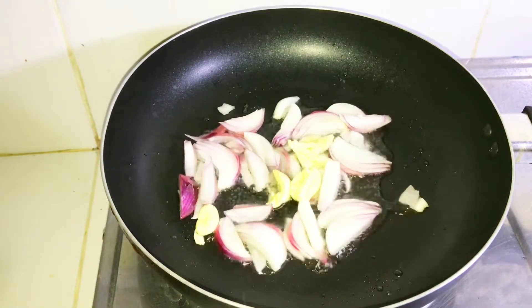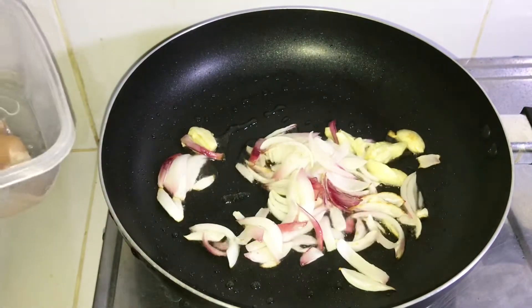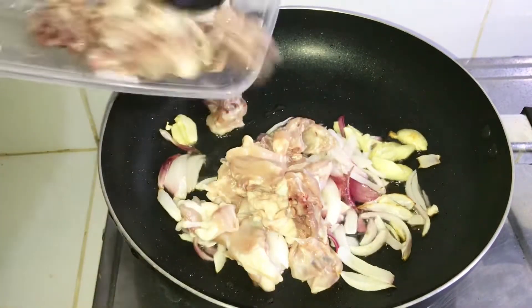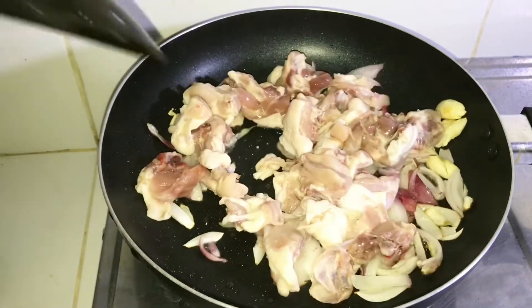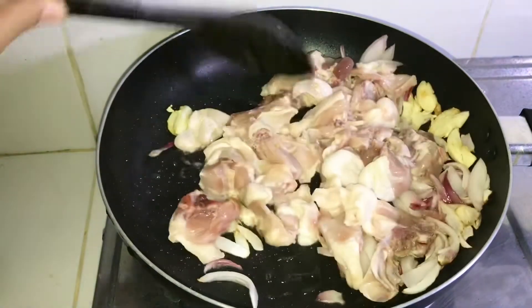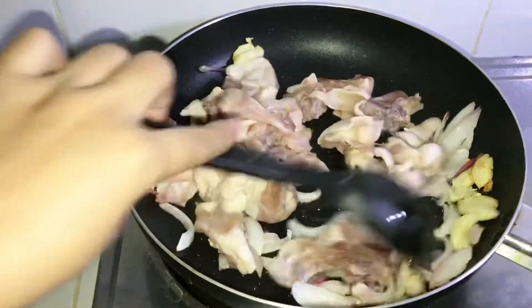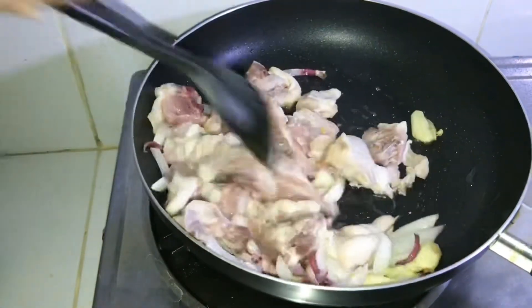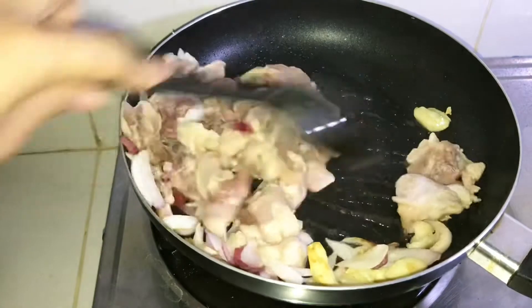So ayan na nga, ilalagay na natin yung chicken. Tapos, haluin. Gisahin na rin natin yung ating chicken guys. Yung aking kawali, sobrang dulas — dudulas yung pattan niya.